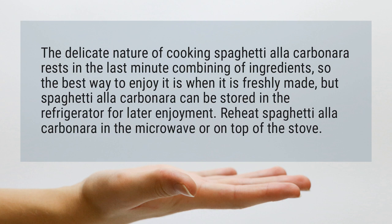Spaghetti alla carbonara can be stored in the refrigerator for later enjoyment. Reheat spaghetti alla carbonara in the microwave or on top of the stove.